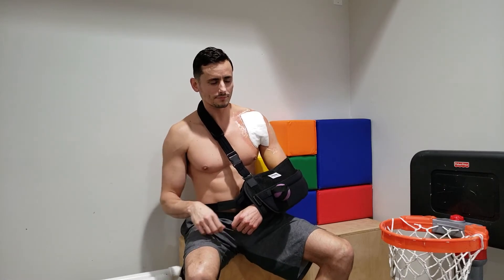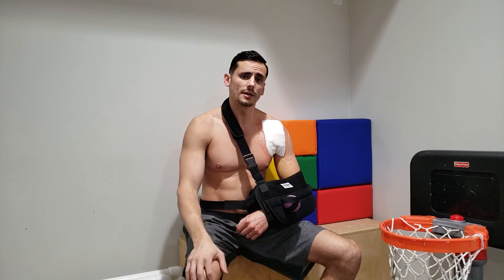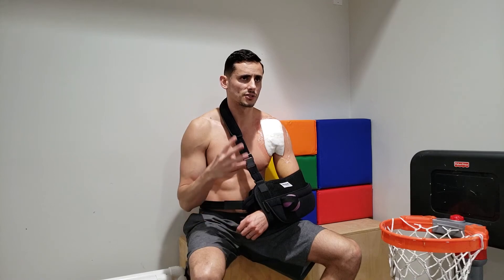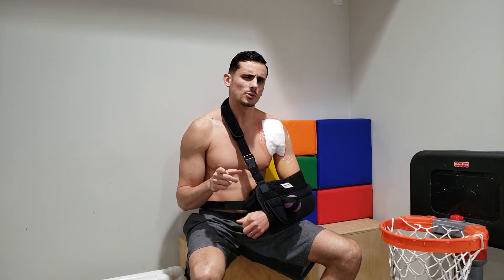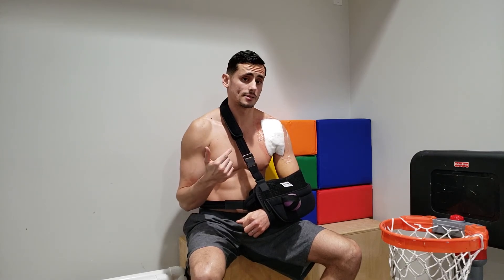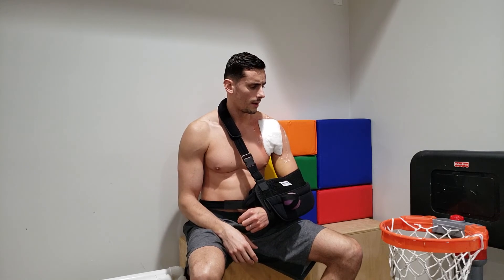My posture is pretty bad right now because I'm compensating to avoid pain. I'm still on pain meds but trying to wean myself off. The last time I took something for pain was last night and so far it's been okay. I've done the exercises this morning — they're three to four times a day, very simple, just to maintain range of motion.